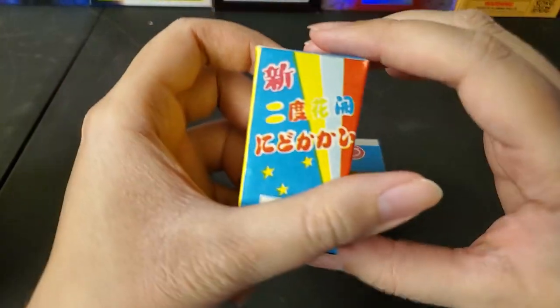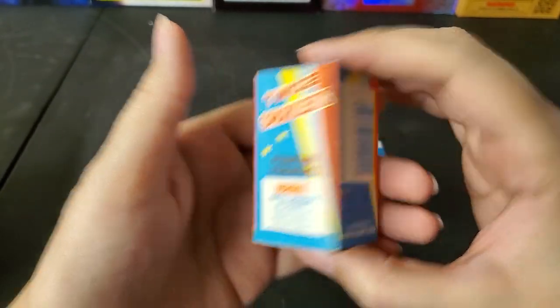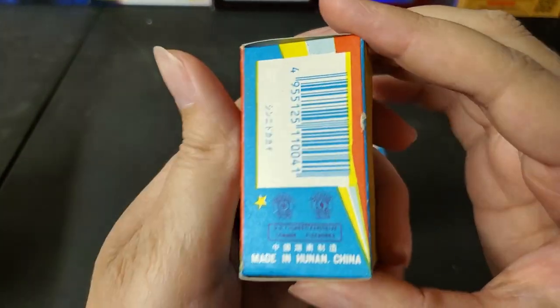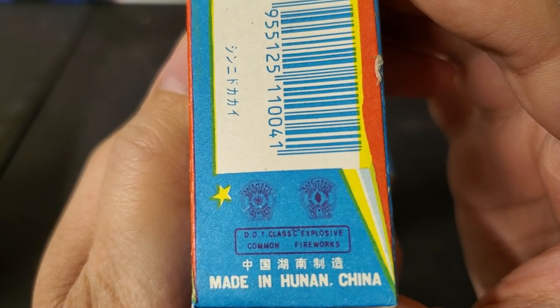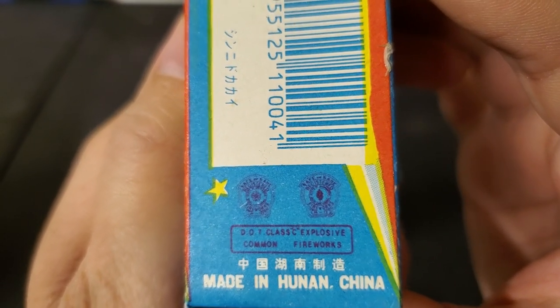You get the Chinese version of the box on one side, and also the English side. Here's the DOT Class C label at the bottom, and you've got two Safe and Sane logos there.